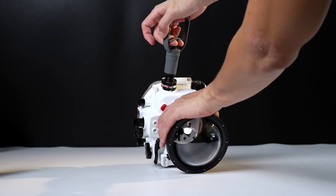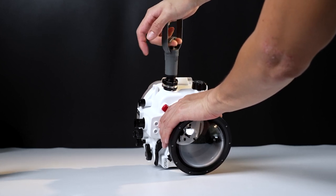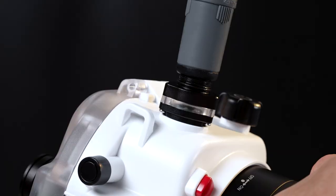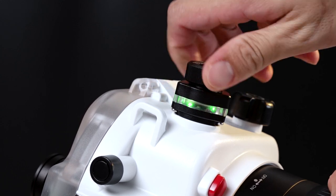To check if your housing is leak-free, you have to manually pump the air out. It takes quite a while before the red light turns green. After the light turns green, you have to screw on the cap and leave it there for about 30 minutes if possible to ensure there isn't any leak. It is possible for the light to turn green but turn back to red after a few minutes if there is a small leak, so do take note of that.